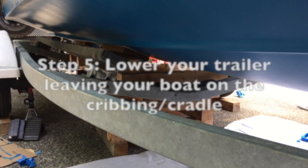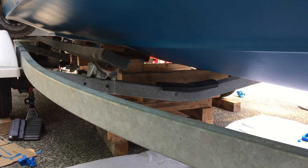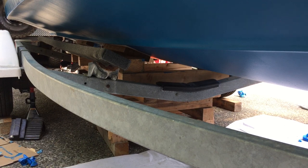I don't have great footage for bringing the trailer down, but all you do next is lower your trailer the same way that you lifted it. With the cribbing underneath the boat, the boat will stay on top of your cribbing and your trailer will drop. You can see here that you'll create a good amount of separation between your trailer and boat. You don't need too much room — just enough to sand and get your roller underneath it.